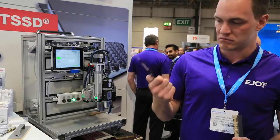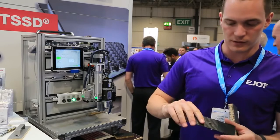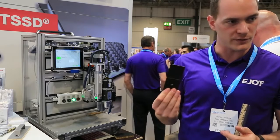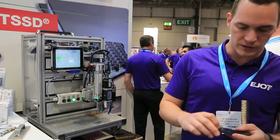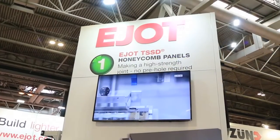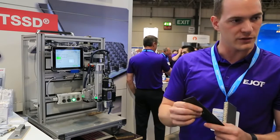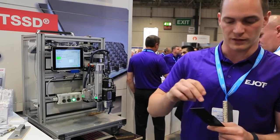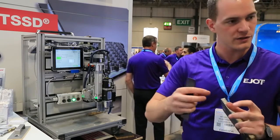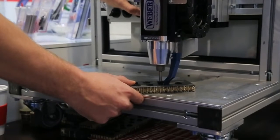Carbon fiber is working with TSSD. The advantage is we have no corrosion problems — this is the advantage over metal fastening elements. And we are able to heal the reconnection. Because if you drill in carbon fiber reinforced materials, you destroy the structure. But now with the TSSD, with the plastic, you melt the fibers together. So you heal what you destroyed with drilling.